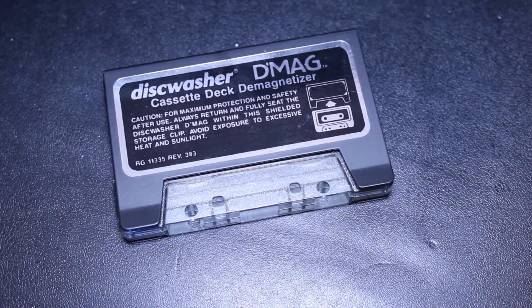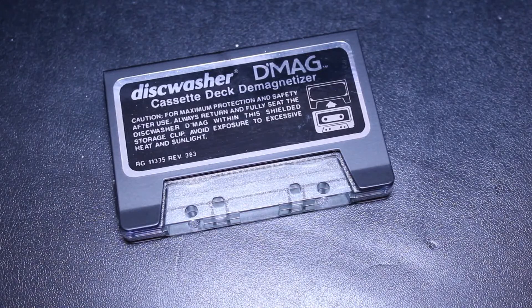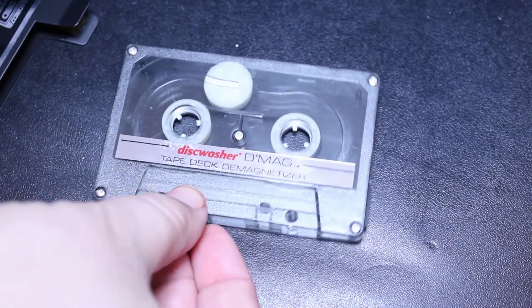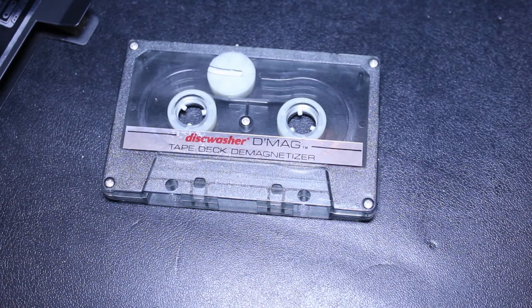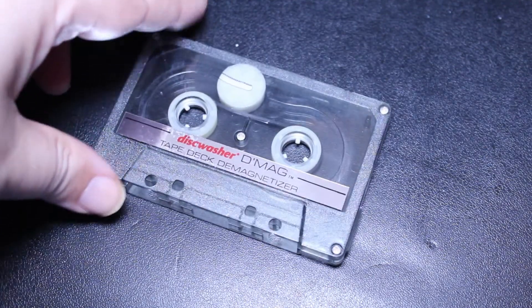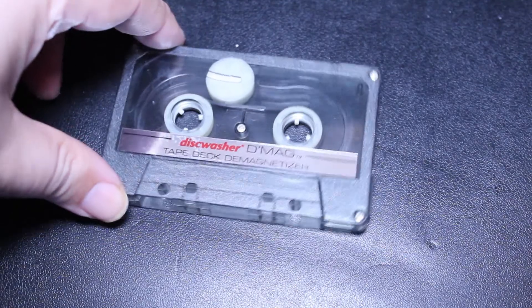In a moment I'm going to be showing you a demonstration of my demagnetizer. Believe it or not, this was given to me as a gift way back at Christmas of 1985. I still have it, I still use it, and I actually still have the original packaging — yeah, that's just the kind of person I am, I like to hold on to stuff like that.